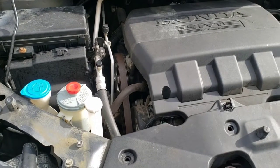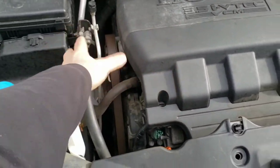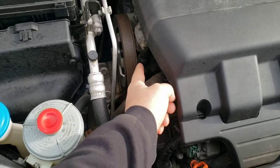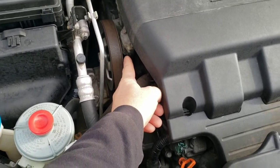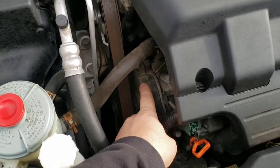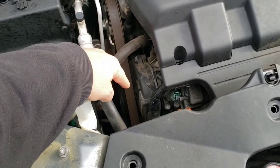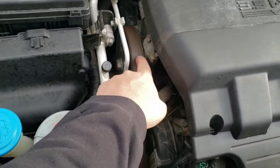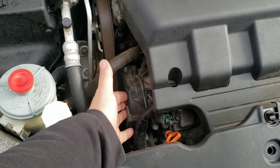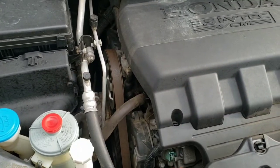One of the small differences you might run into depending on which vehicle you're working on: your plastic cover might be in the way and you might want to pop it off. On some vehicles, the power steering pump is up here and in the way of removing the covers, so you may have to unbolt the power steering pump and get it out of the way.